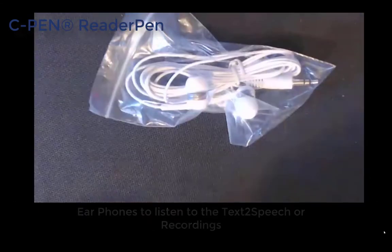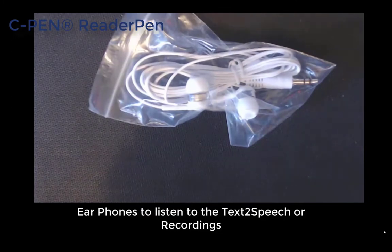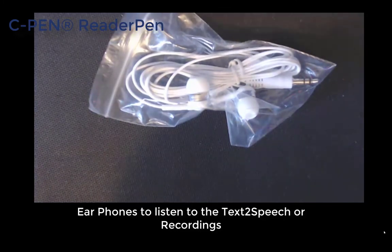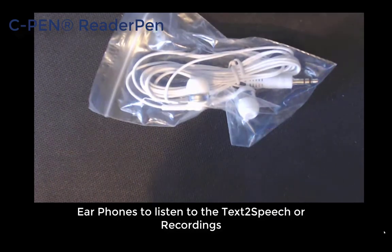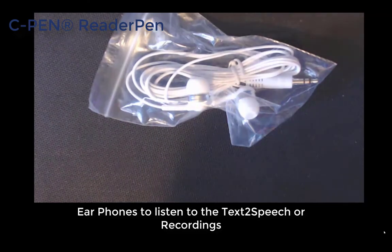When you purchase the pen you get earphones. The earphones are really handy because with the pen you can actually record live audio, but also you can use the headphones so you are actually reading back in an exam environment or somewhere where you need to be quiet. If you scan the text with the pen you can listen to it through the headphones rather than out on the mini speaker.